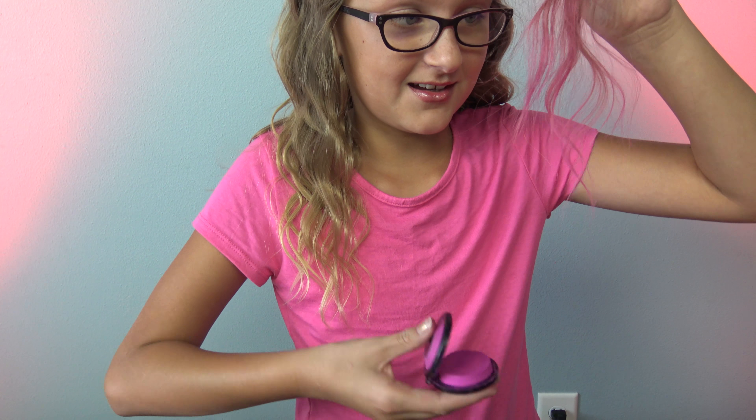It works really good! How do you get it out of your hair? All you need to do is shampoo it, and then your shower will turn pink.